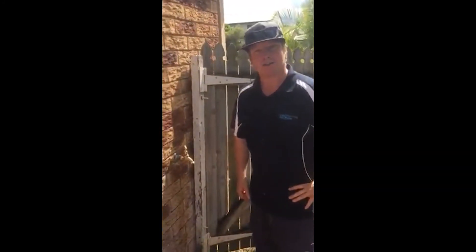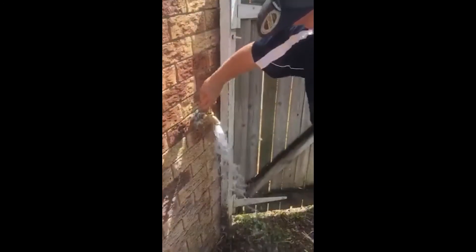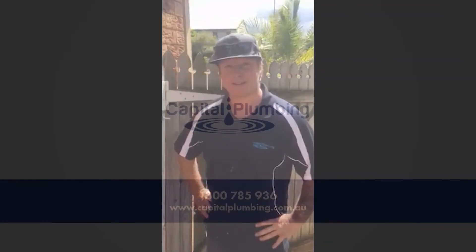Now that the water's back on, all it needs is a quick test — and another satisfied customer for Capital Plumbing.